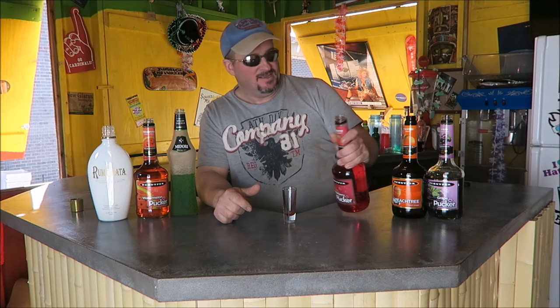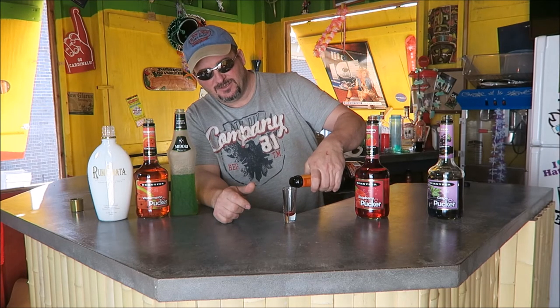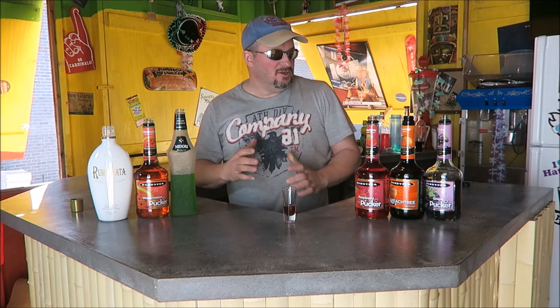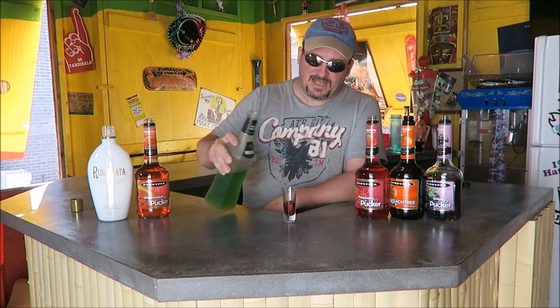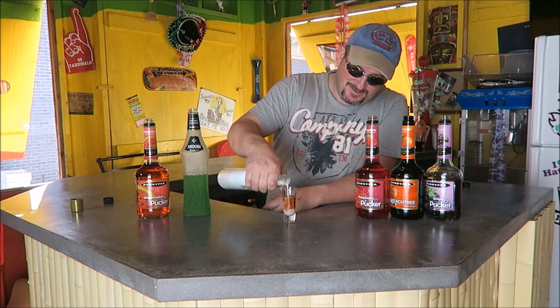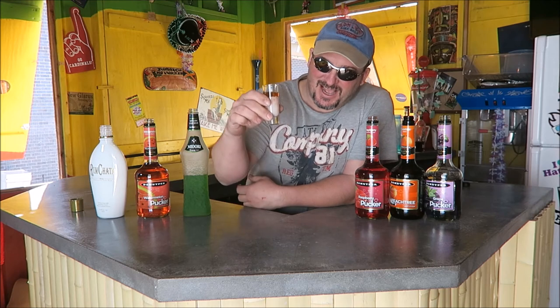In Tricks cereal, just do a little bit of each flavor — a little touch of each. Peach schnapps for the orange, and grape schnapps for the grape. I think you probably want to pour a little bit more orange and grape in there than the other flavors. Watermelon schnapps for the watermelon, Midori for the lime, and then the rum shot for the milk. There we go — our Tricks shot.